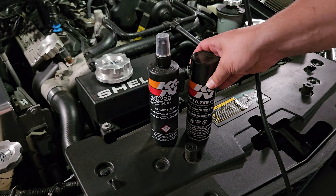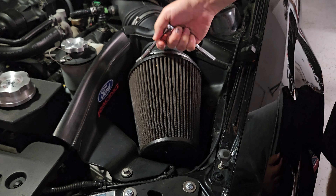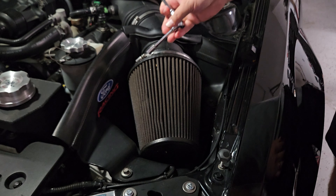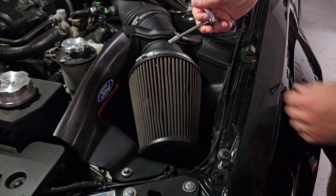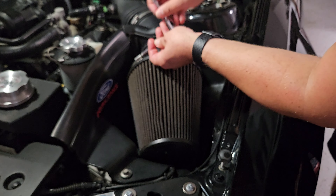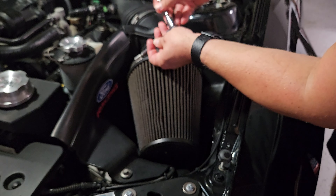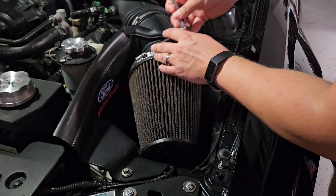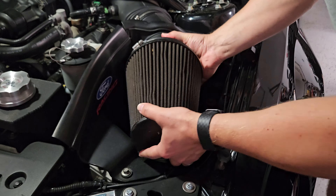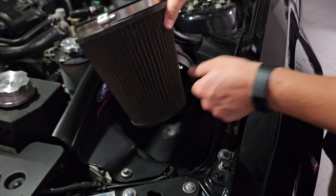Let's go ahead and get that filter off and get started. It's usually very straightforward to take these off. This one's an eight millimeter — it's got a retaining ring on it, like a massive version of one you might find on a radiator hose. So just get that loosened up so we can remove the filter, and then you should just be able to pull it right off.